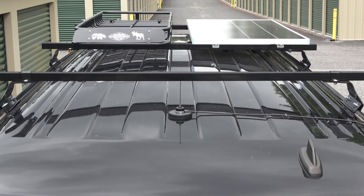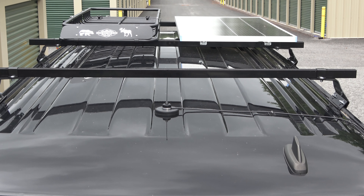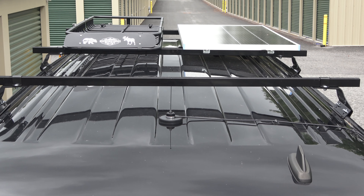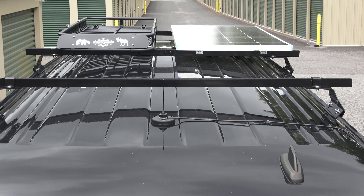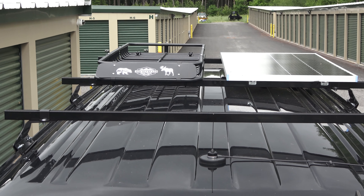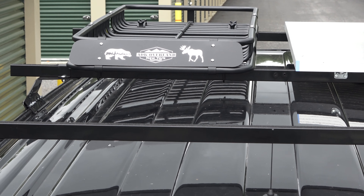With the exception of cutting a hole and installing my roof vent and then purchasing and installing an awning off to the passenger side, I think my roof is pretty well finished. The roof racks have been installed, solar panel installed, my GMRS antenna has been installed, and lastly I have assembled and installed the cargo basket and I just finished installing the wind deflector on the front with the custom vinyl decals that I made.